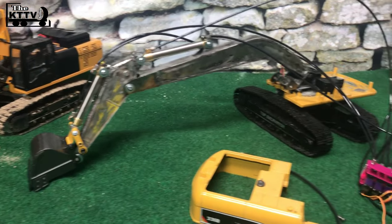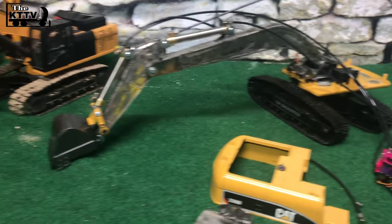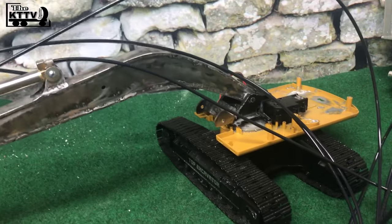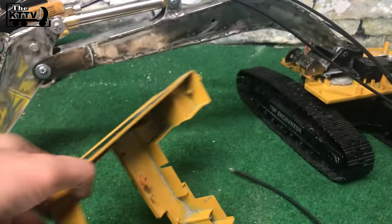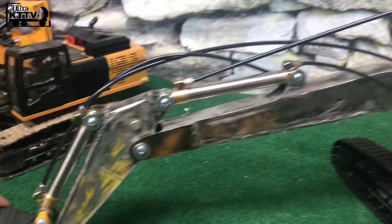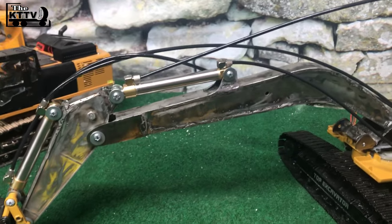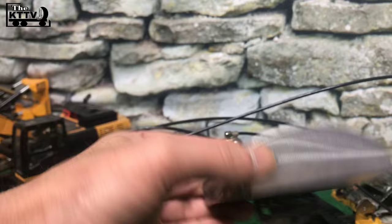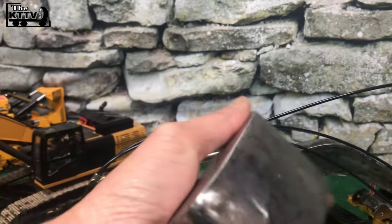Welcome to the amazing KTTV channel. Another video of building an RC excavator. This is a Haina 580 to modify the arm, make it longer and skinnier. Also building an oil tank. Doesn't look that good but this will do.